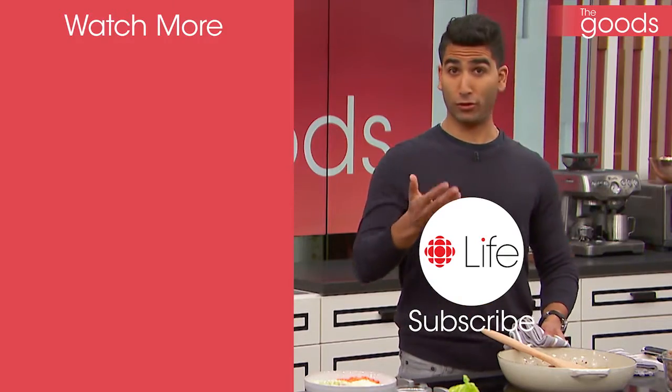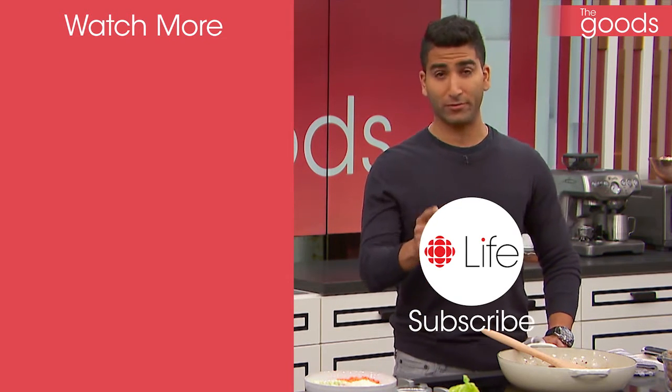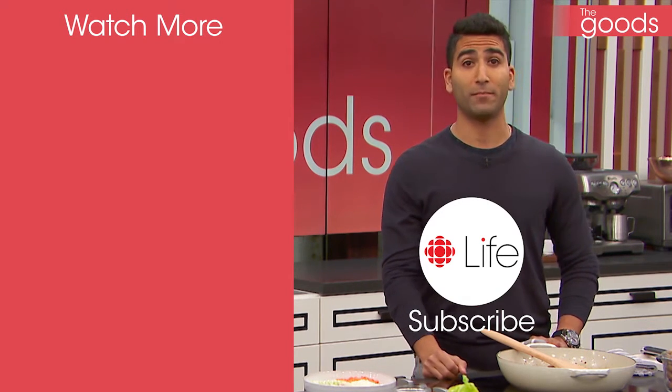Do you love food? Do you love me? If you said yes to both of these things, you're in love. And if you said yes to only one, shame on you — I'm adorable. Hit subscribe right now for new and exciting recipes, trends, and much more, especially from me.